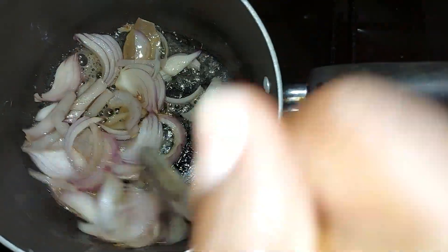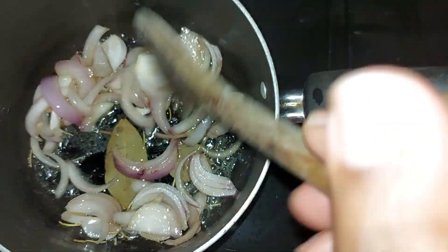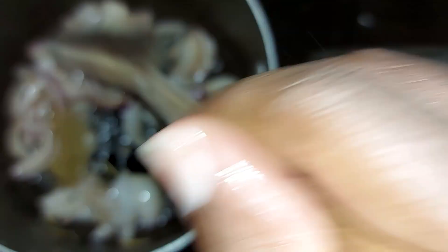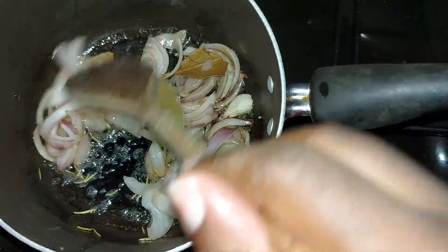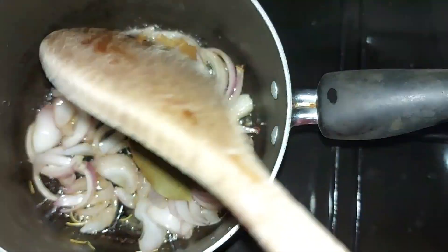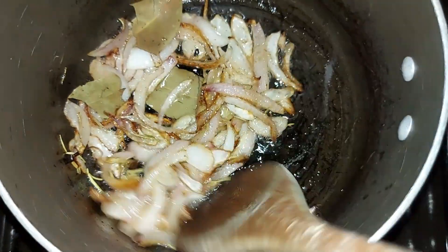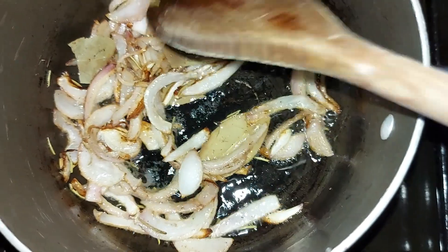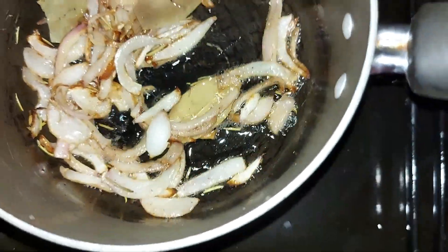I'm going to leave this to fry for a bit until the onions have caramelized, and then we will add in our washed rice. Our onions are done now, so I'm going to go ahead and add in the rice so that the rice will fry.